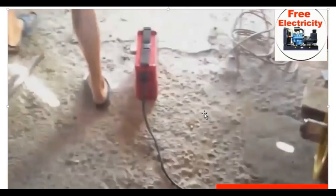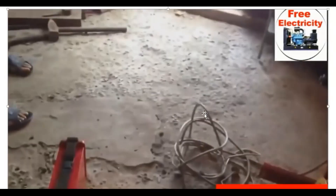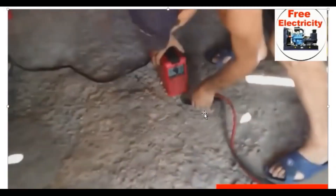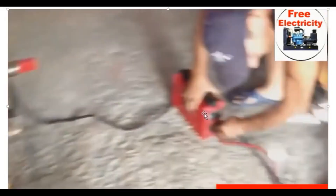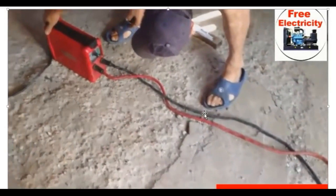When you work, you will see that it is going to work properly. The machine is working. When you have the welding machine and you have the capacity of the welder, the welder is actually working — it is working to attach the welding machine and the welding tools.